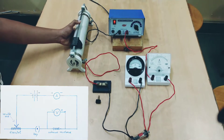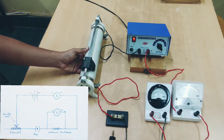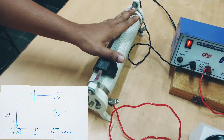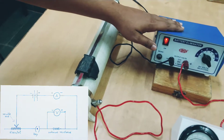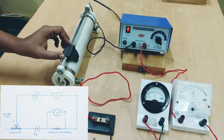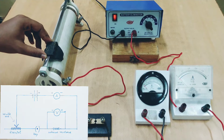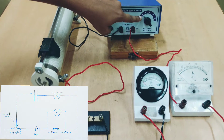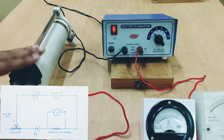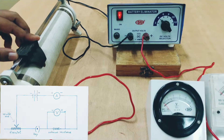The rheostat is basically a coil of wire having a resistance and it has a variable point such that I can connect this resistance in series with the battery eliminator. When I move this variable end of the rheostat, I can control the current smoothly. I will keep a fixed voltage of 4 volts which gives me a specific amount of current, and that current I will vary smoothly with the help of this rheostat.